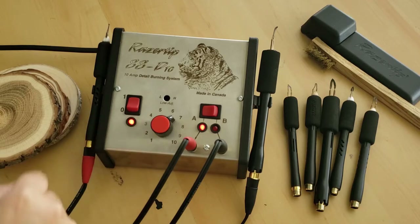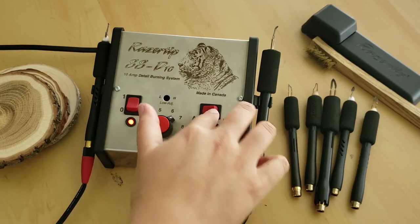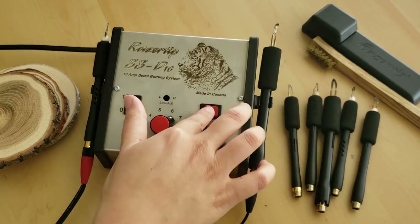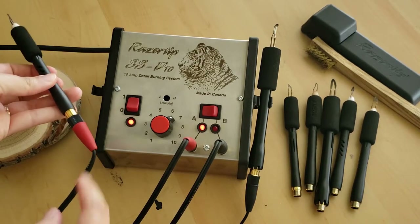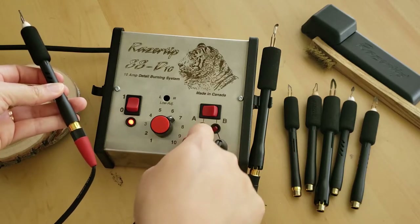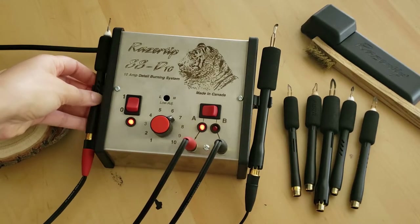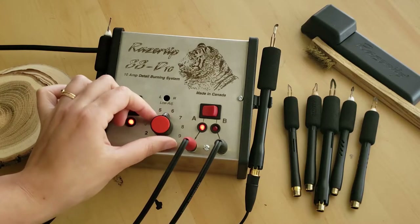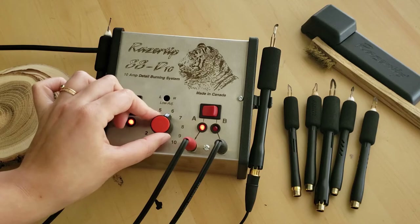Turning it on is pretty simple — just flip the switch to one side. The B switch will turn on the pen on the right and side A will turn on the pen on the left. The red side is the heavy duty cord; it isn't as flexible as the black cord but it does transfer heat at maximum flow, making it best for all heavy duty pens. You also have a heat dial to control temperatures 1 through 10.